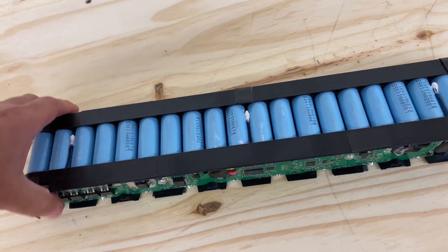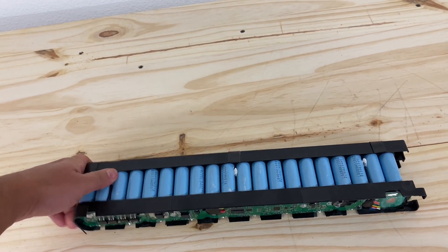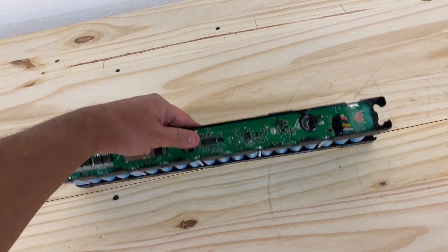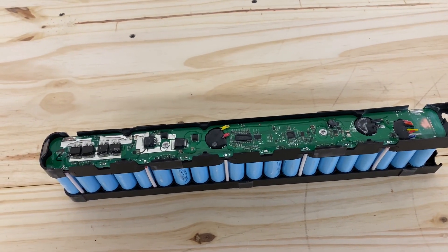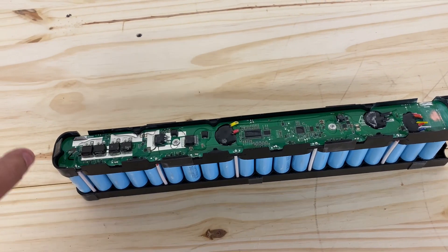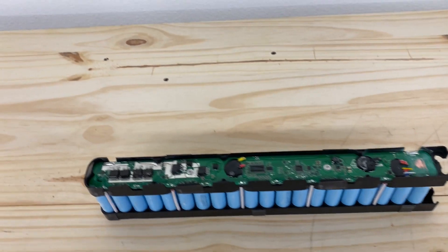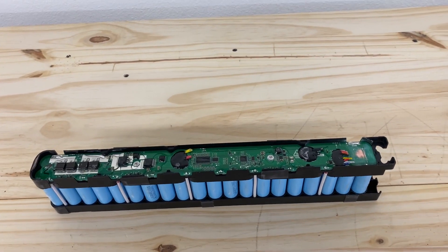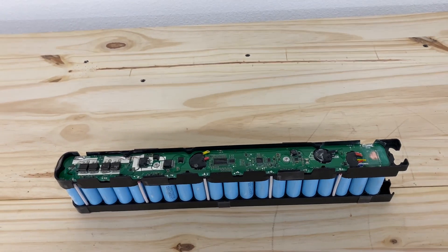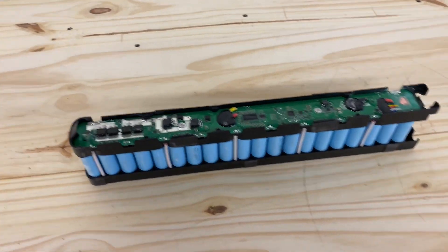They come in this package that goes on some kind of scooter. They have a built-in BMS and it's a 10s4p configuration, so it's a 10s 36-volt thing, which is a weird voltage. That makes them a bit tricky to use as-is, though there are ways to do that which I'll show in a different video.